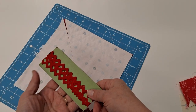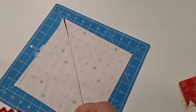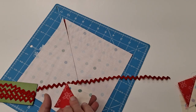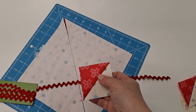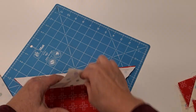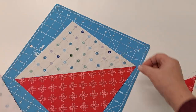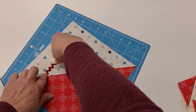I forgot to mention in the materials — you're going to want some rick rack or bias tape. I have a video for making your own bias tape, so if you want to match it to the fabric you've chosen for your basket you can do that. I will put a card above and a link below on how to make that bias tape. For this quick demo I'm going to use the rick rack, so I'm going to open this up.